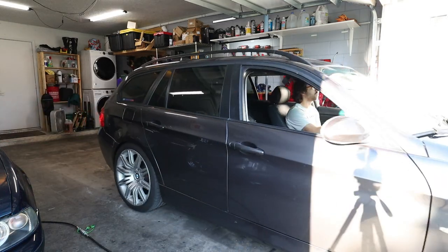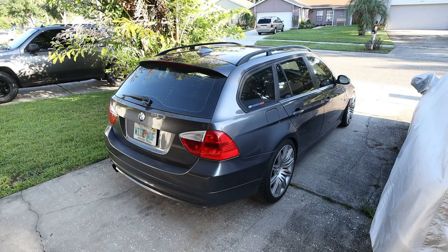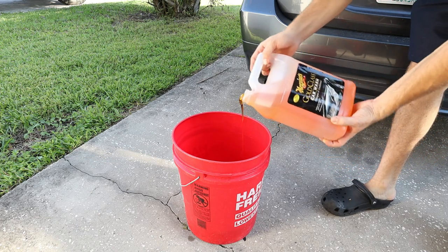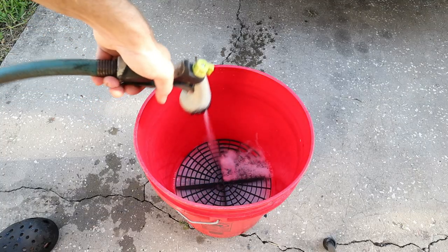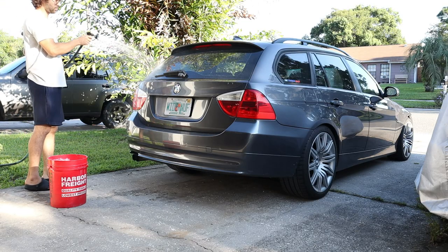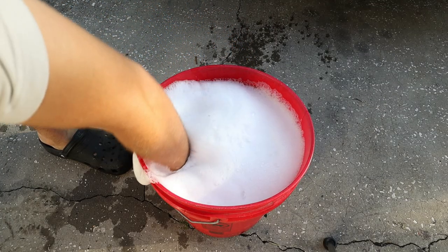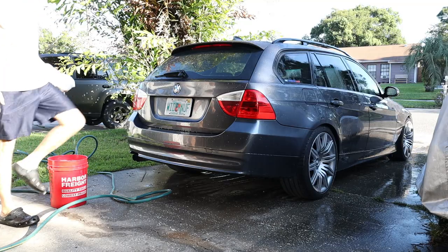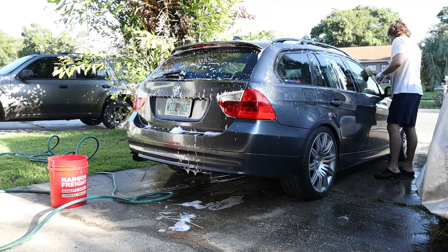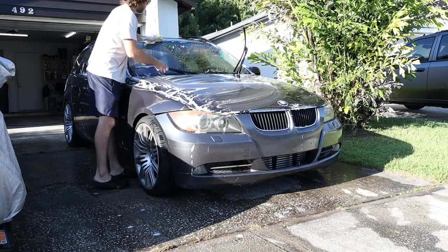Before we can get into removing scratches and swirl marks, we need to do a super basic car wash. This thing hasn't been washed in a while so we're going to grab the bucket. I love to use the Meguiar's gold car soap — it has kind of a wash and wax — but since we're going to be clay barring the car today, sometimes people prefer dish soap because that has the strongest effect of removing any surface wax or ceramic coating before you do a clay bar and a polish.